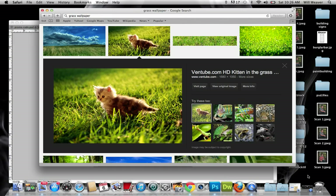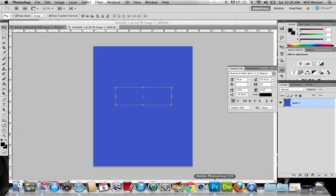Alright, we downloaded the image. I'm just gonna come over here, get rid of all this, create a new layer.